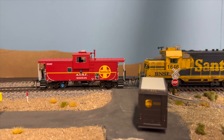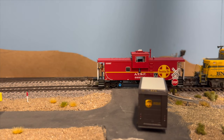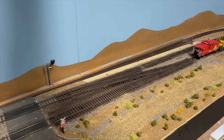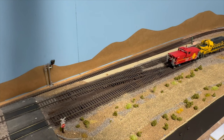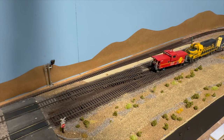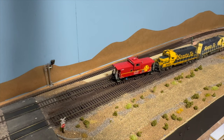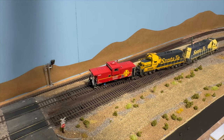Working on a lot of weathering — you can see this caboose is right out of the box from Athearn. Great caboose, a lot of good detail. Now we're shoving across the crossover onto main track two, and now we'll be able to get into the yard to get the cars that we need.